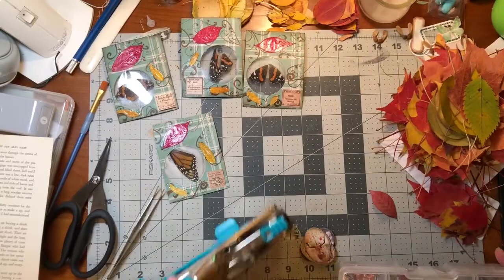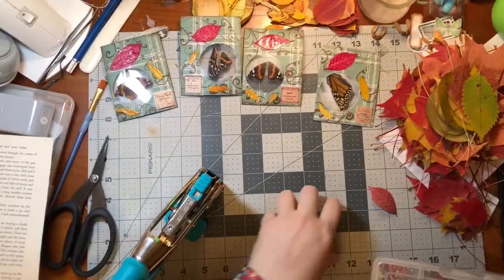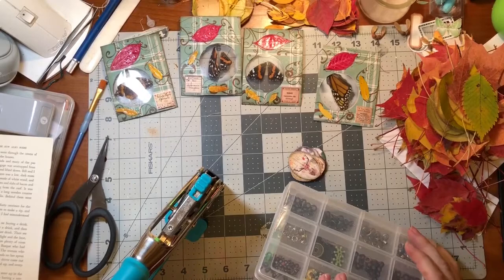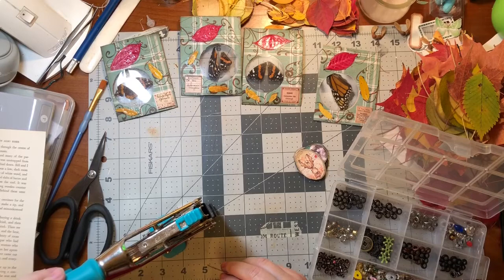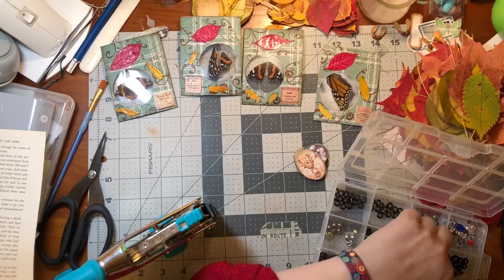I've got my big Crocodile Big Bite muncher to punch holes in these and set eyelets. You don't actually need this huge thing - you just need a hole punch, but I don't have the right size hole punch so I'm just going to use this. It's easier. Let's punch the holes first. Do I want big eyelets or small eyelets? I think I want big eyelets.